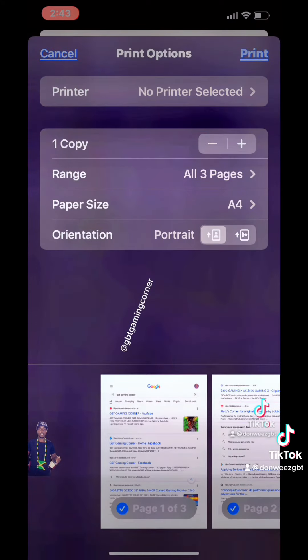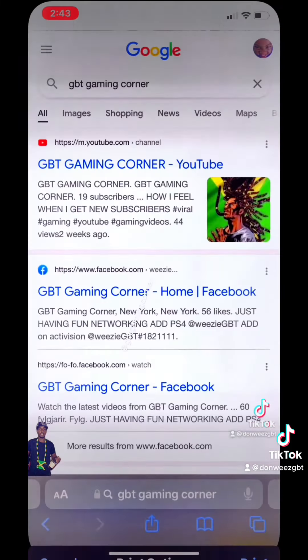So when you hit the print button, the print menu is going to come up. Select the printer — this is for Bluetooth printers, Wi-Fi printers, et cetera.